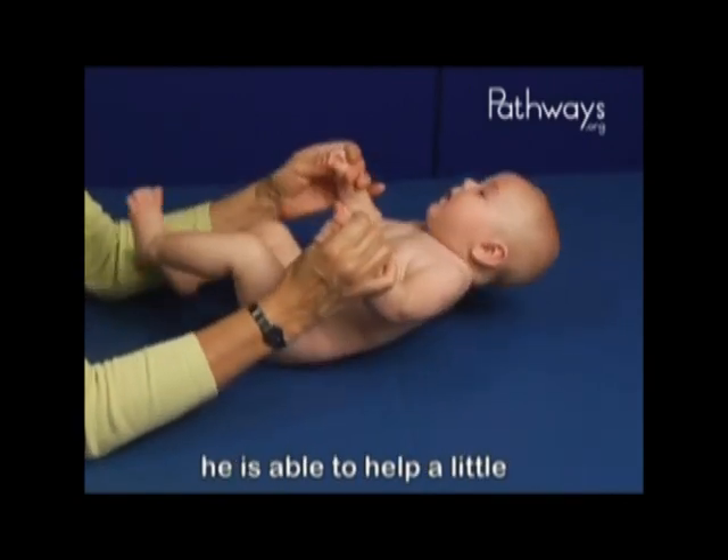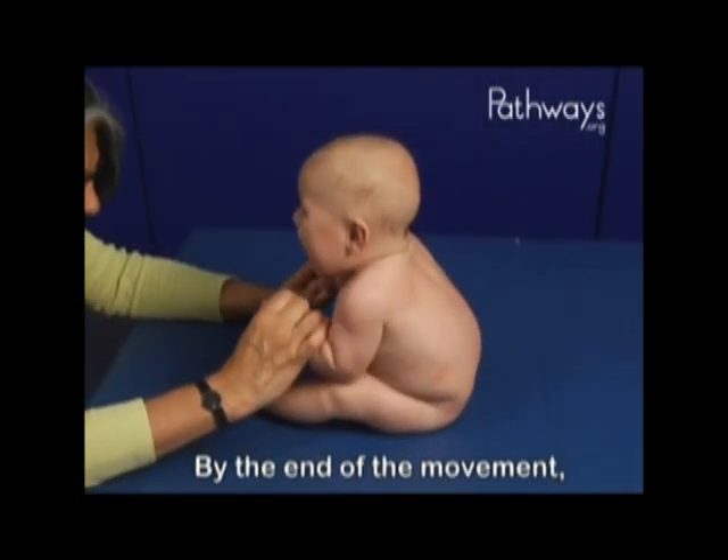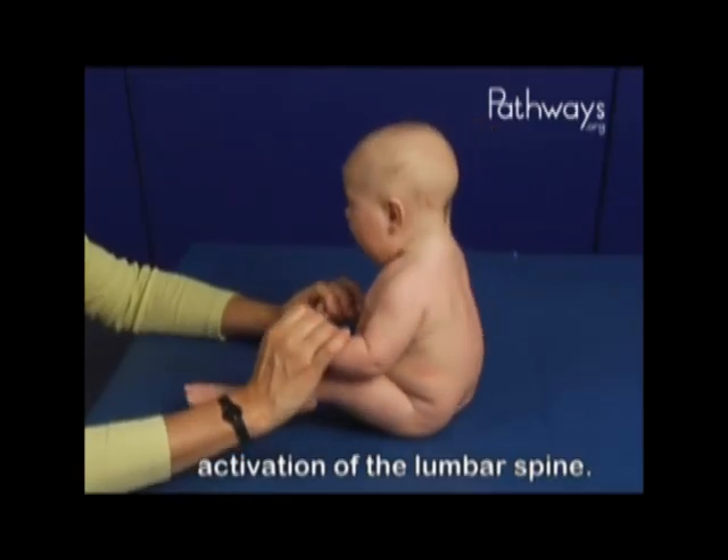Throughout the maneuver, he is able to help a little by pulling with his arms. By the end of the movement, he is pulling himself forward with his abdominals, and he doesn't have full activation of the lumbar spine.